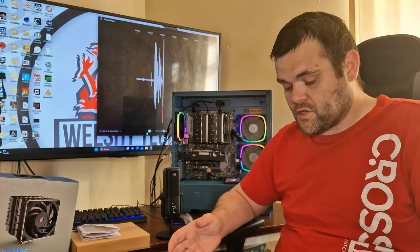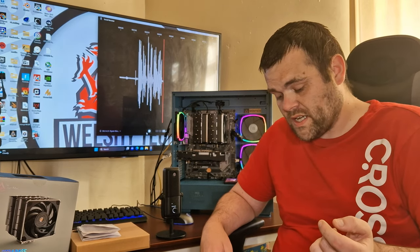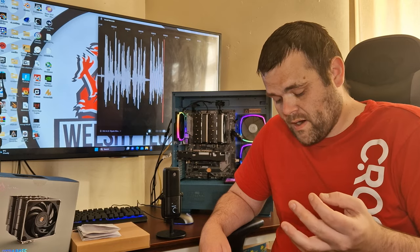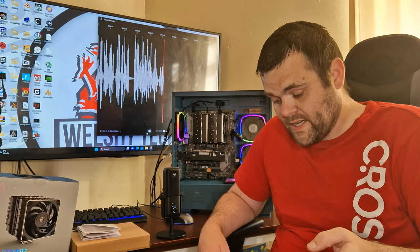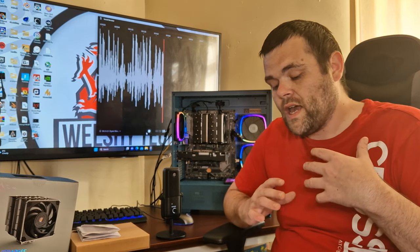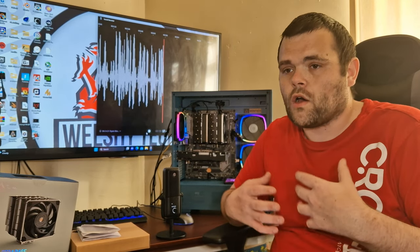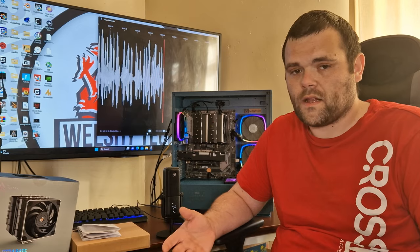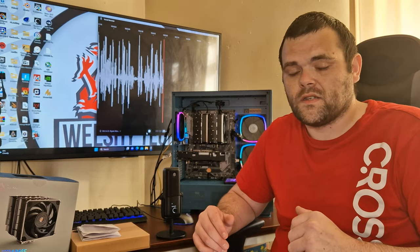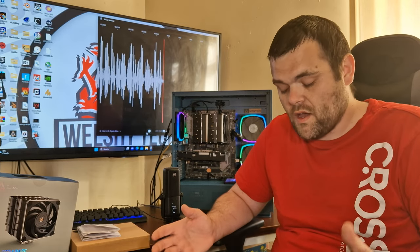In terms of benchmarks, I ran Cinebench R23, Blender Classroom, Blender BMW, and 3DMark CPU test. With the 5900X, PBO is enabled and everything is set to auto. I'm not going to manually overclock to artificially raise temperatures, because a consumer would just plug the CPU in, enable XMP or not, and keep going — there's no point doing otherwise.